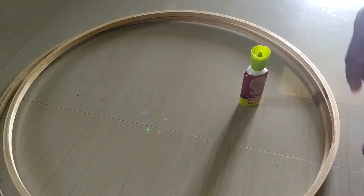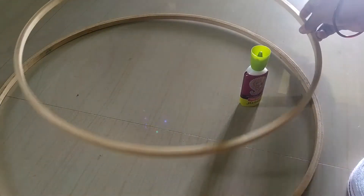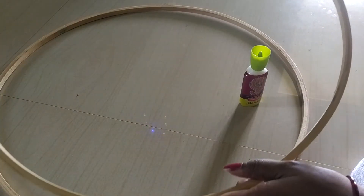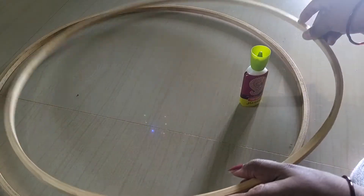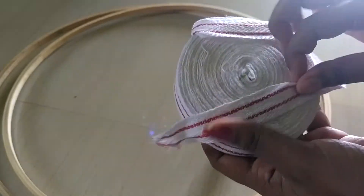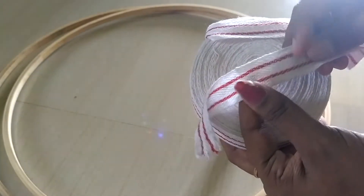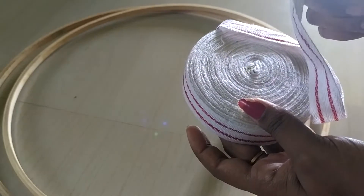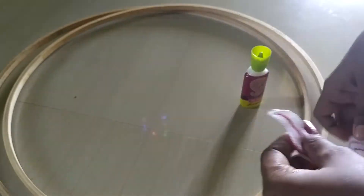Look at the inner frame — this is the inner frame. This is the outer frame. This is the inner frame. If you look at tape, this is a red line. It is a white color line. This is the outer frame.